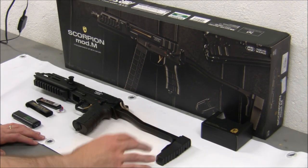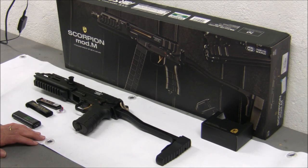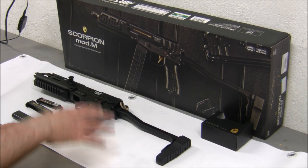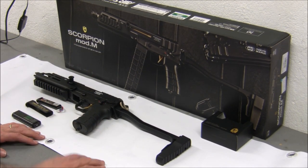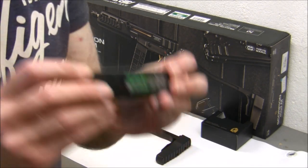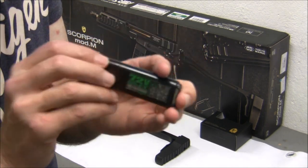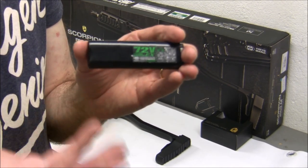Let's first address probably the most difficult issue everyone has with the AEPs, and that has to be the battery. Traditionally, this is the battery people would use — the 7.2 volt, 550 milliamp battery. It never really seemed to have enough power.